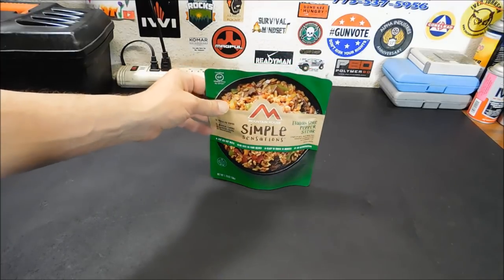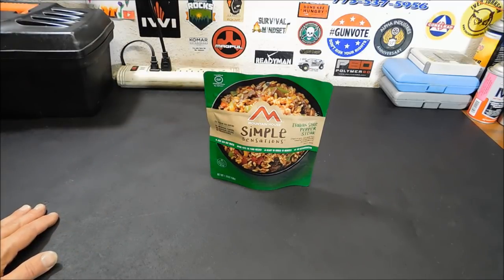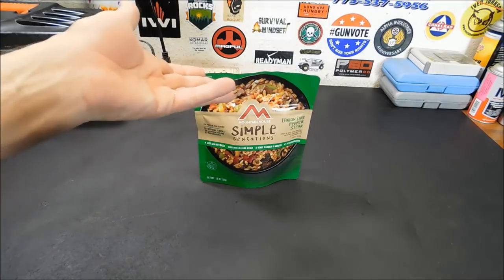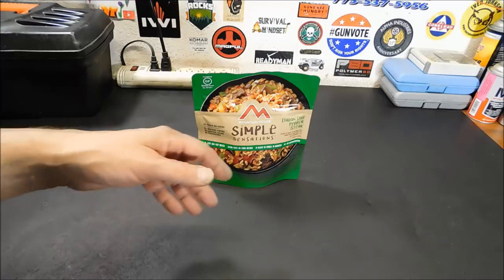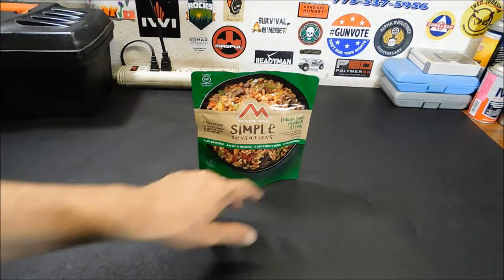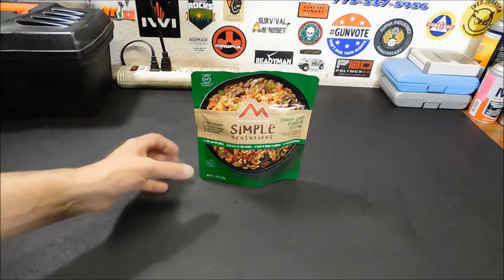They're not too expensive either — it's about six bucks. I will put a link down below so you can check it out. As of this video, there are three different meals to choose from. This one I could get easily from Amazon, so I chose it. This is the Italian style pepper steak. There is also a chicken fajita bowl — that looks really, really good — and a spicy southwest skillet. I'm sure they're going to add more down the road, but for now they have these three.